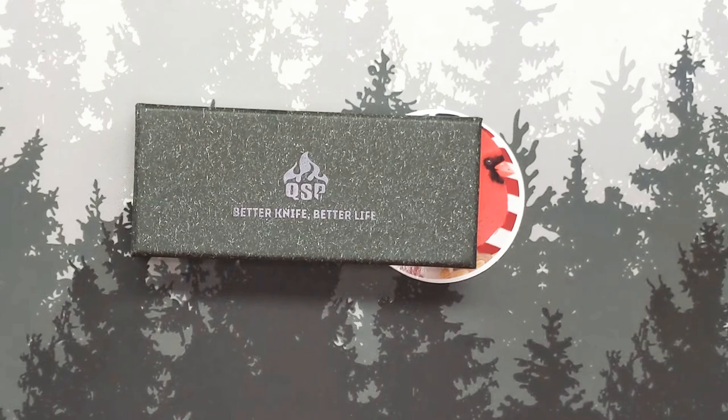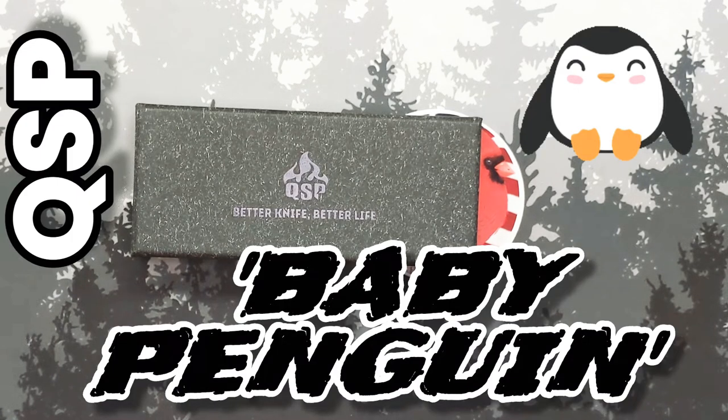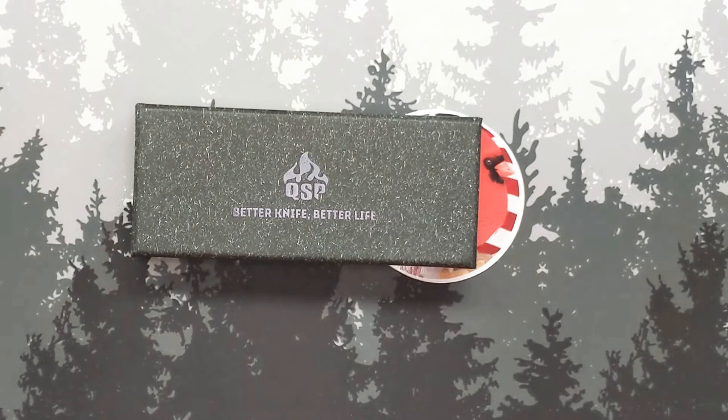Hello ladies, gentlemen, children, monkeys of all ages — welcome back to the circus and welcome back to a pass-around knife overview. This is a day-two review, basically, after having this knife in my pocket for a short time. It is time to hand it off to another knife reviewer so they can experience it and share their thoughts.